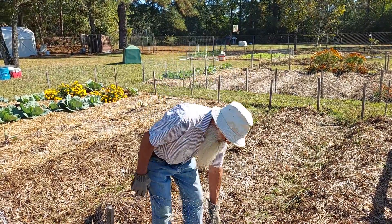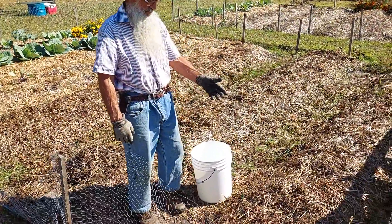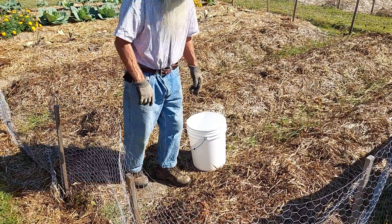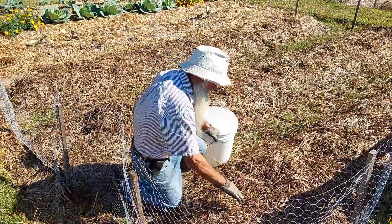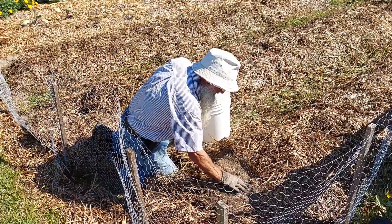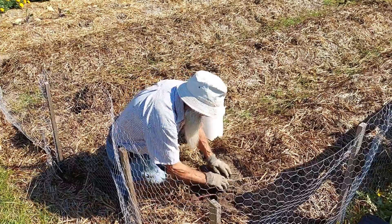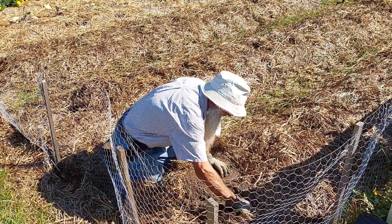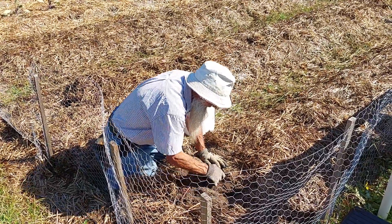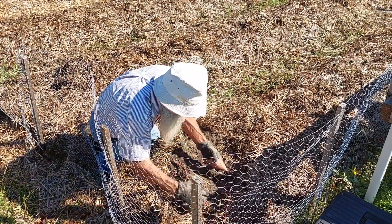We're going to start right now. I'm going to show you here — we covered this with oat straw when we planted them at first, planted the slips down about 10 inches. And now I'm going to see if there's anything down here in this sweet potato vine, because this is the — what's nice about this is...